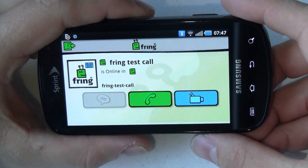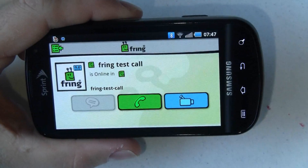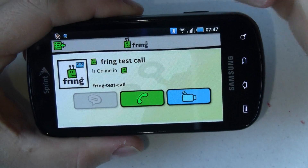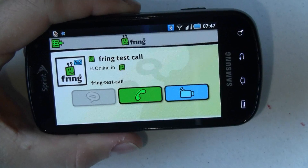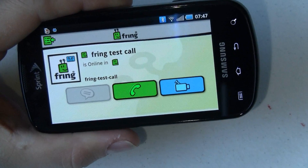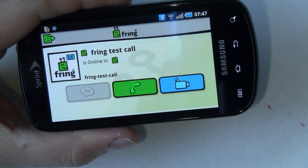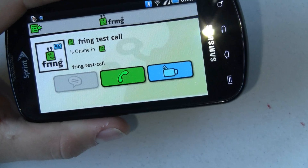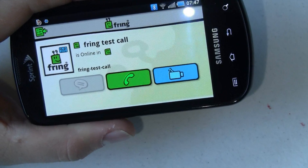So there you go — video calling over Fring with the Samsung Epic 4G. Finally we can put all of that 4G goodness to good use. Now I did make this call over my WiFi rather than 4G because I'm not under a 4G umbrella where I live. So this is a pretty good example of what you should expect. The video is not stellar but it's decent. It's nowhere near what we see in iFace, but I can only hope that we'll make some improvements.